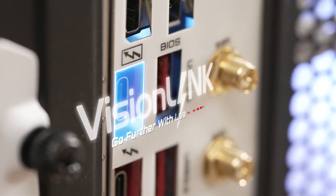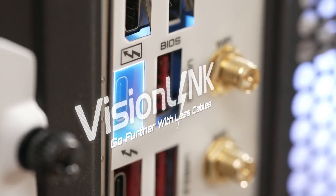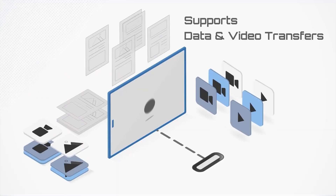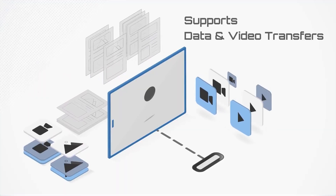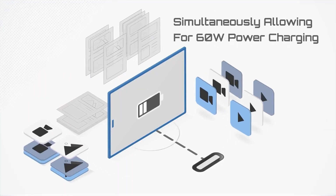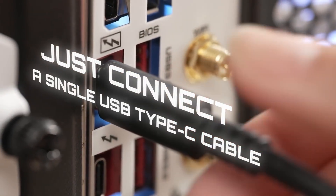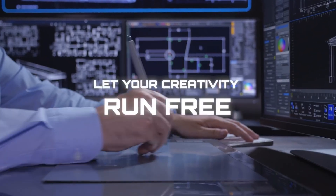Vision Link. It's the exclusive technology from Gigabyte's Vision motherboard series. Not only does it support data transfer, but it can also transfer video simultaneously, and it comes with up to 60 watts of charging capacity. With Vision Link, just connect a single USB Type-C cable and let your creativity run free.